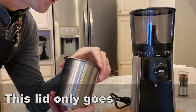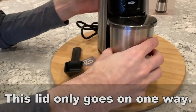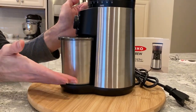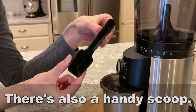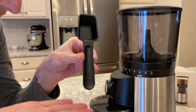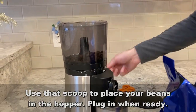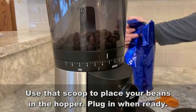I've had good results using this with my French press. One of my favorite things about this is how easy it is to clean. The bean canister and the hopper can be washed out with soap and water, and the upper burr does come out. So it's easy peasy lemon squeezy.